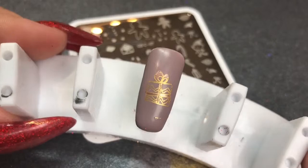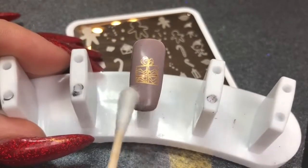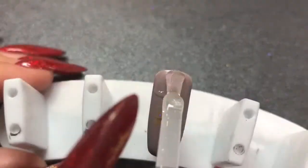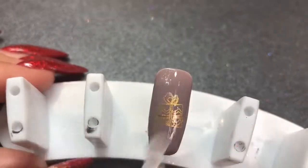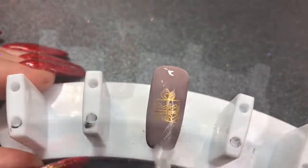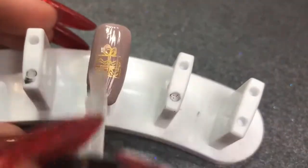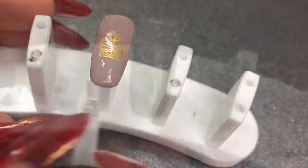It creates that double-layered effect — really nice. The colors I chose are really subtle but it looks so pretty. Top coating with Let It Shine top coat; I normally do two layers when doing artwork just to make sure it's really sealed in, curing for 60 seconds between each layer. And that nail is done.